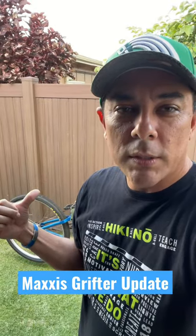What's up guys, back with a YouTube short just to share with you an update on the Maxxis Grifters that I put on the Monster Quad.